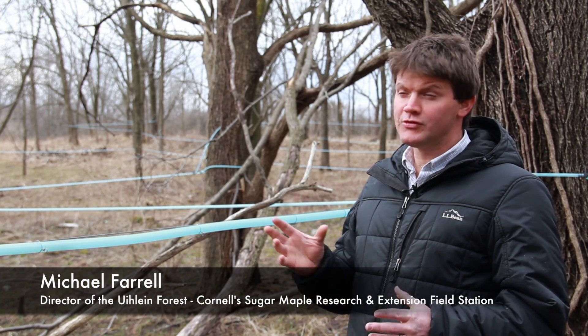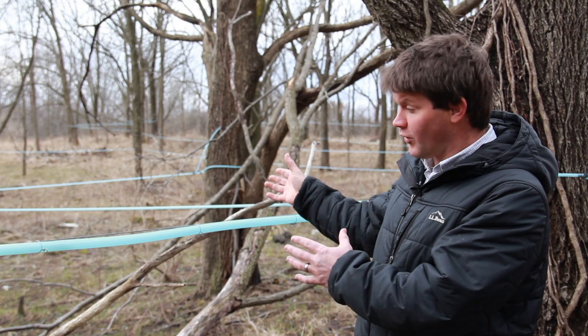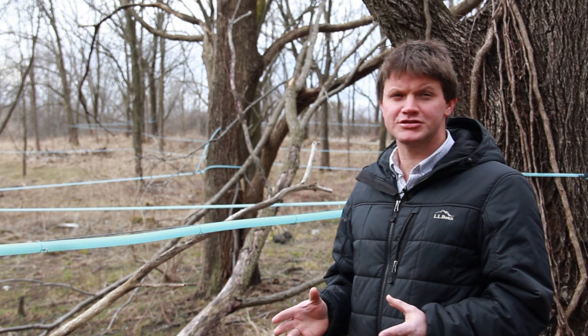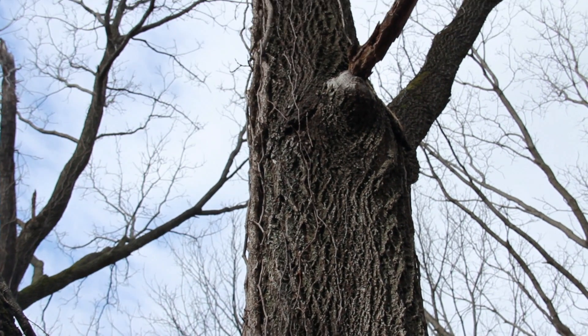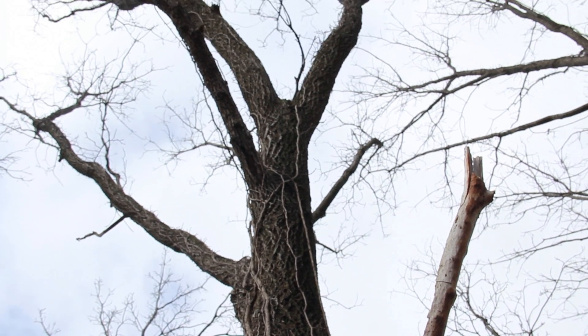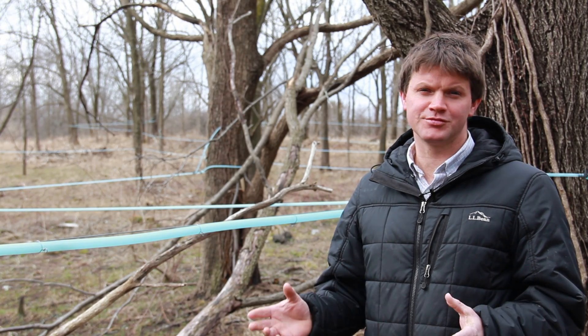With maples, if you don't tap the trees, that would just stay as nice white sapwood. With walnuts, if you don't tap the trees, it's going to turn into heartwood anyways. So you might be able to start tapping smaller trees, get into that white sapwood while it's still sapwood before it turns to heartwood, and collect sap from the trees at a younger age. They can continue to be tapped year after year because they grow so fast, and because you would lose that white sapwood to heartwood anyways as part of the natural processes in the tree.